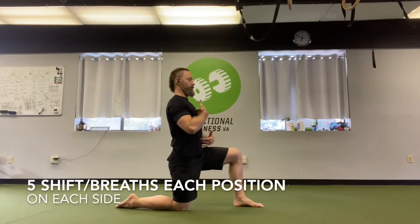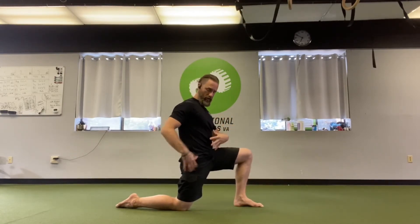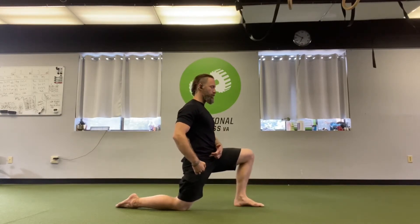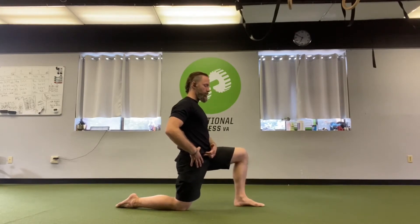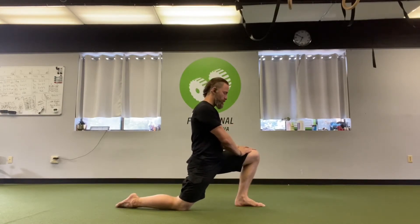I'm going to start in the half kneeling hip flexor stretch — right knee's down, left foot is forward. I'm tall through my chest, tucked under with my pelvis a little bit, and I ease forward on my exhale, trying to extend through that hip by squeezing my glute and keeping my abs tight. Inhale as I ease back. You want to be nice and slow on these — full, deep, slow breaths — with a little pause as you get to the end of the extension, so you can feel that stretch for a second as you're exhaling.